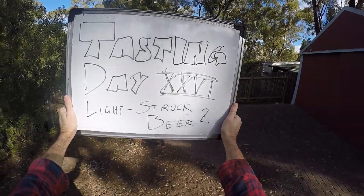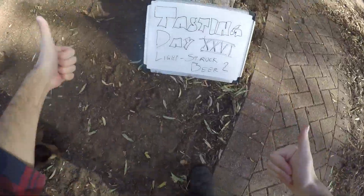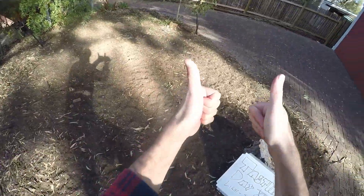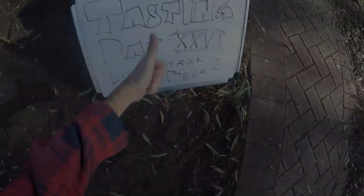Apparently I was the last person to learn that leaving your beer in the sun is bad. But maybe you haven't heard that, so hopefully I just saved you from wasting some beer. It's a reasonable experiment — give it a try yourself, see what that actually means. Thanks for watching the video. Bye. And stay inside.